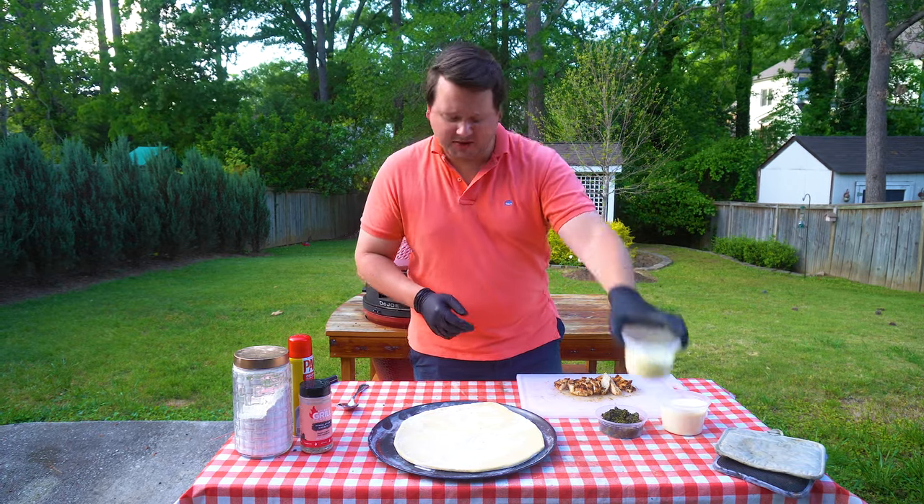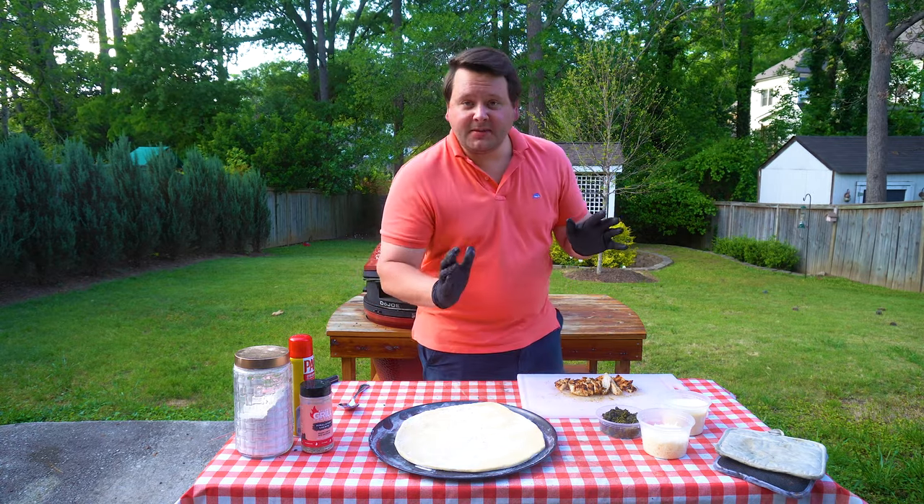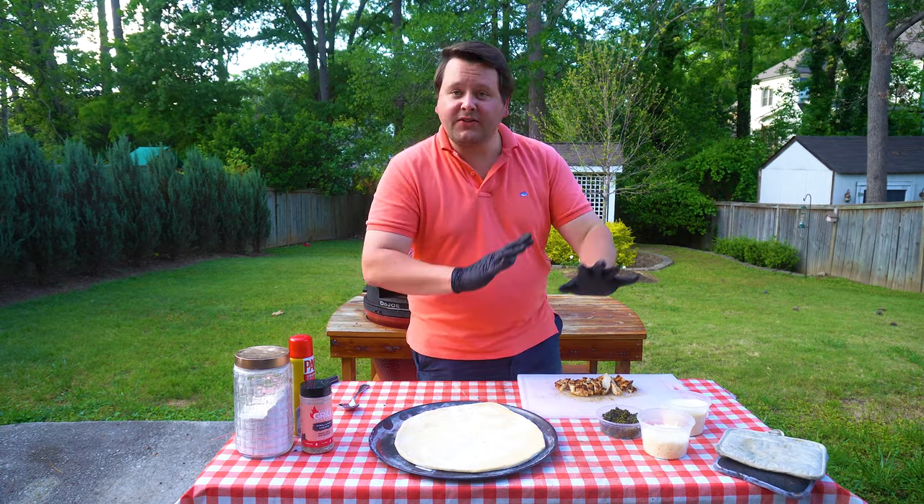Like I said, mozzarella and parmesan cheese, and we got this chicken. At this point the grill is almost up to temp, so we're gonna start to assemble everything and get it all together.